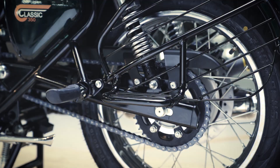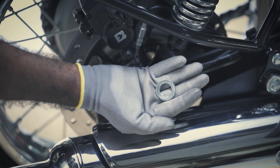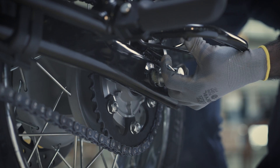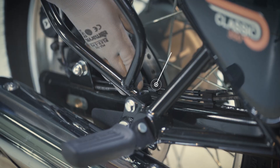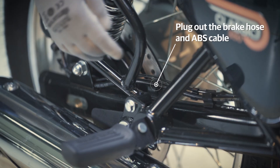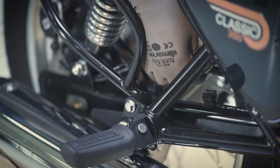Remove the plain washer and spindle nut. Gently pull the spindle out partially with the help of a screwdriver. Plug out the brake hose and ABS cable from the swing arm clips.